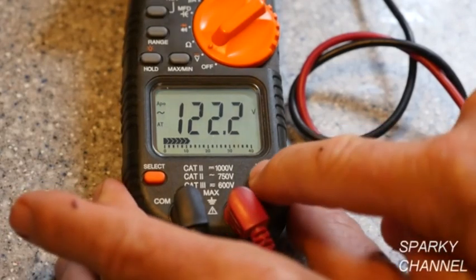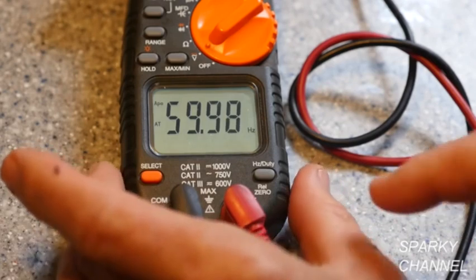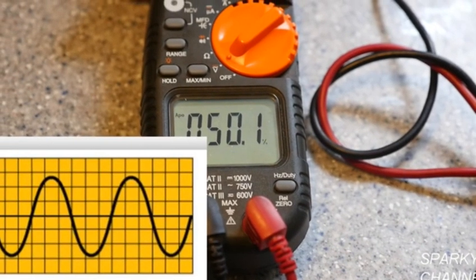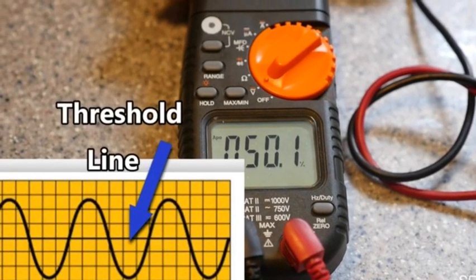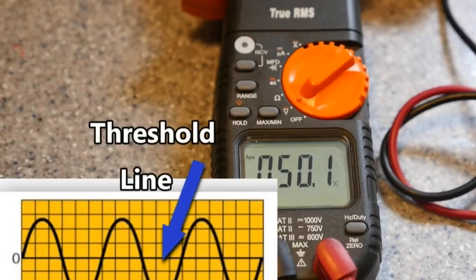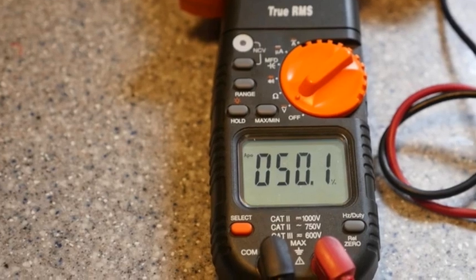Now I'll demonstrate the hertz duty cycle button. We've got 122 volts here — that's household current. I press the hertz button one time and I get 59.98, that's basically 60 hertz. Press it one more time and you get the duty cycle: 50.1%. This refers to the amount of time the sine wave coming into the house spends above the threshold line. The optimum duty cycle for household current is 50% — 50% above the threshold line and 50% below. With 50%, your appliances will last the longest and perform the best.